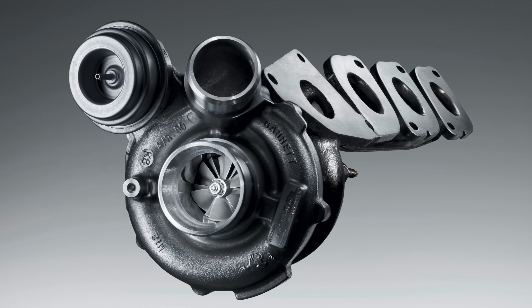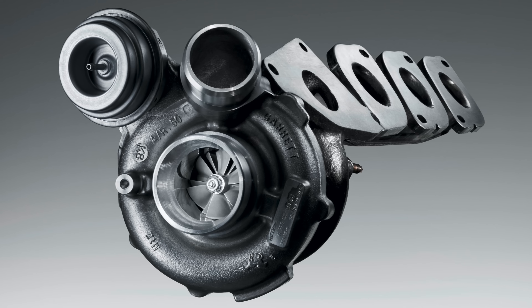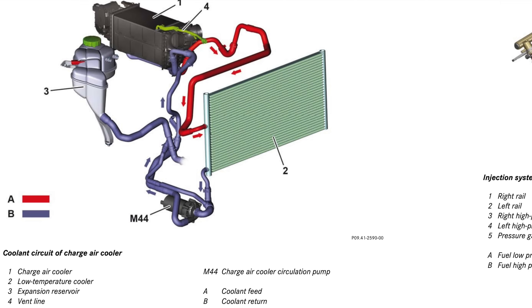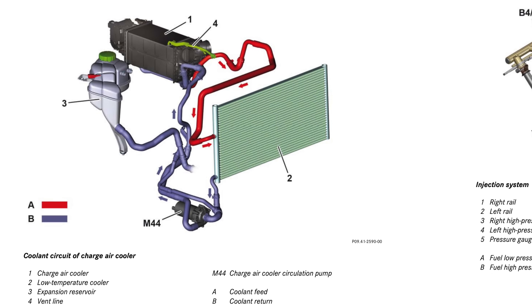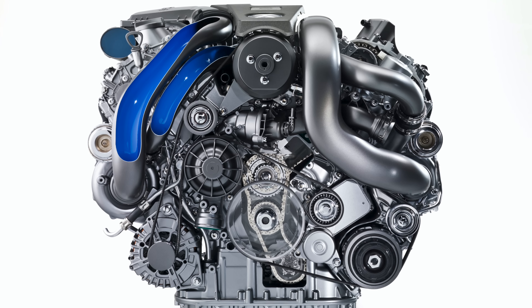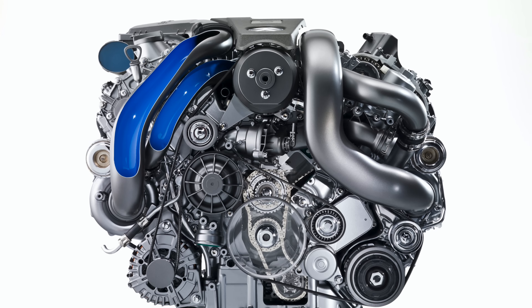The M157 features two Garrett MGT2260 MSL turbochargers with peak boost up to 19 psi. The M157 also features water-to-air intercooling. The M157 weighs 204 kilograms dry, which is similar to the M156 it replaced.